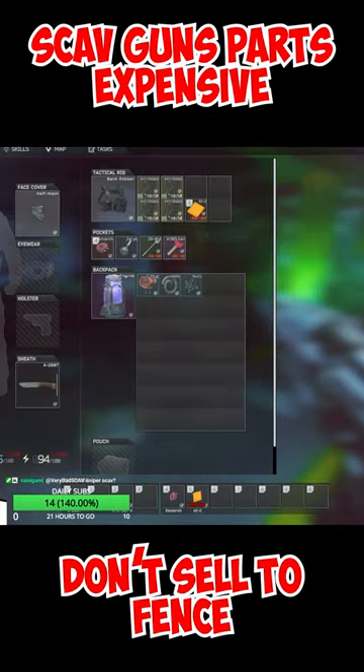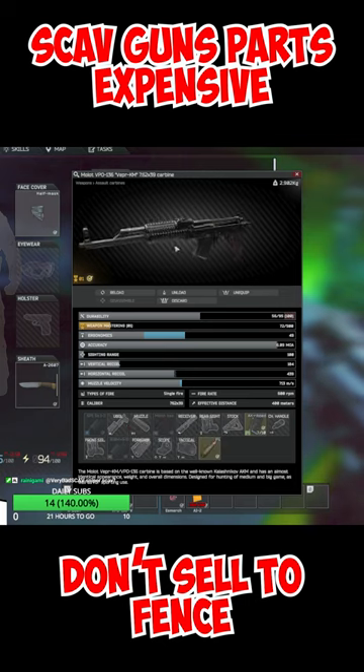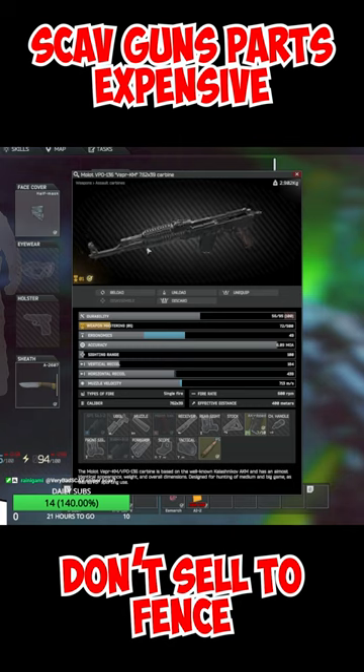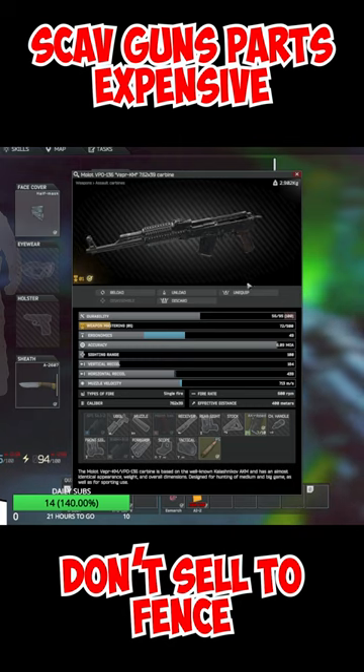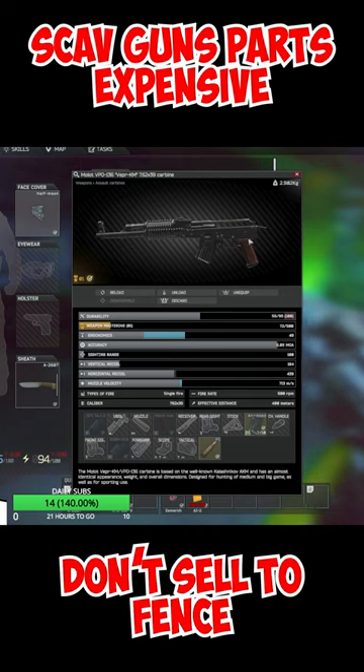If you scav a lot you will see modded out guns a lot. These kinds of mods — especially the handguard I have right now — are for the gunsmith quests and are probably around 30k. Not only that, but a lot of scav guns, if you have higher reputation, already come with attachments on them.